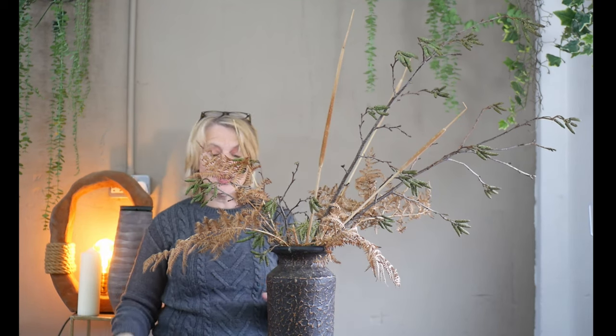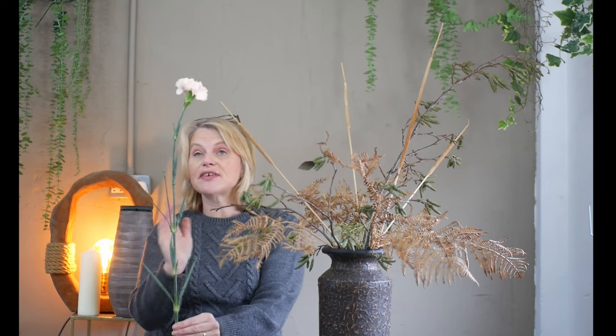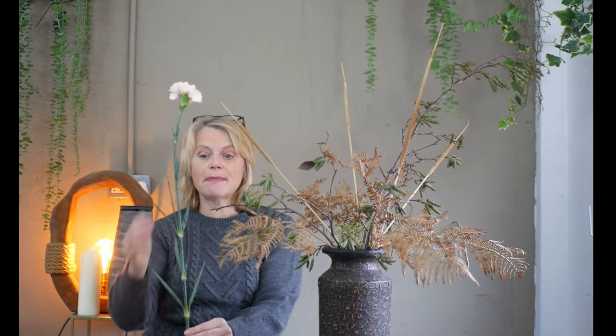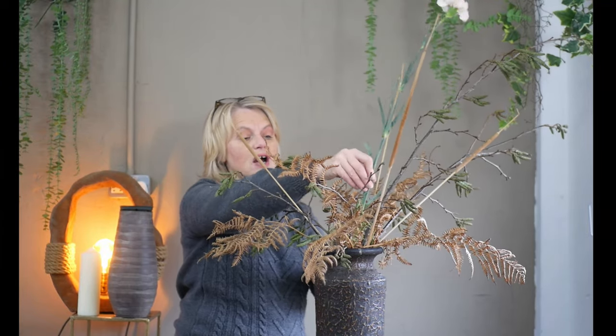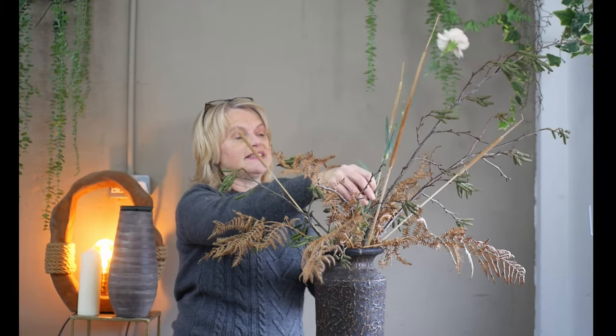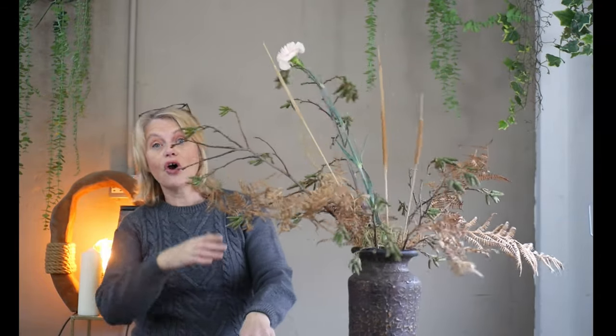I am going to introduce some fresh flowers at this stage, and I've gone with quite a pale colour combination because I wanted it to link with the base. This is a single carnation in a very soft apricot-cream colour. I'm very much restricted by the straightness of the stem - this one has the head slightly angled over to my left, so I'm going to make use of that on the left-hand side of the arrangement.